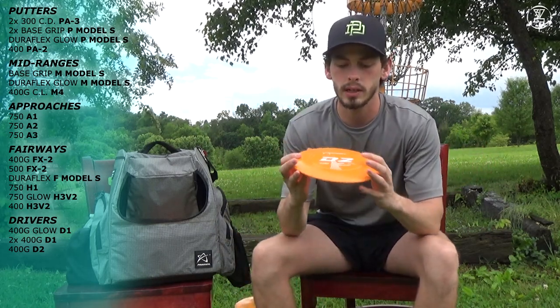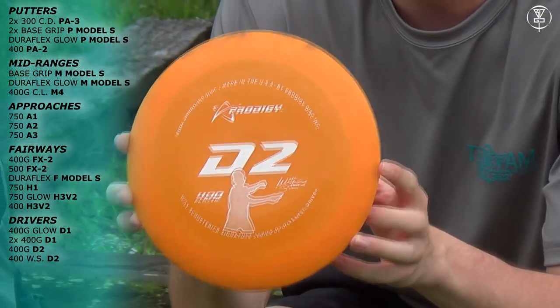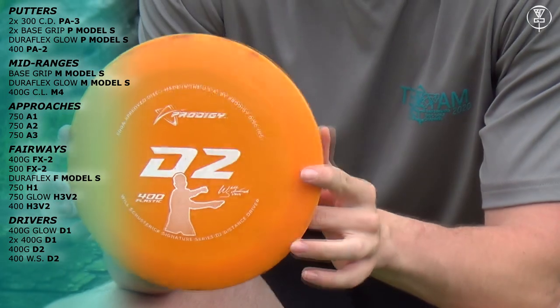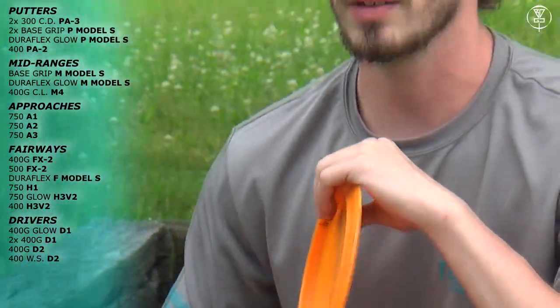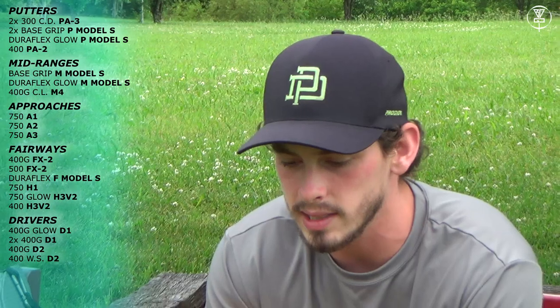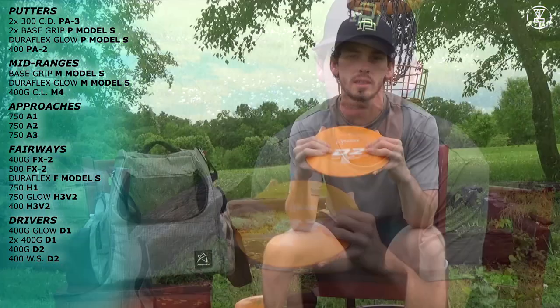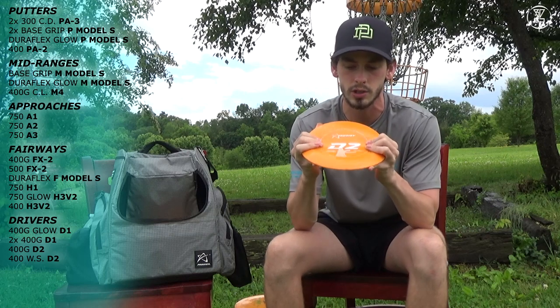Next up I have a Will Schusterick 400 D2 — this disc is strictly for forehands. With a forehand I can throw it flat, it'll get a good left turn with still a nice finish back to the right — a little straight, a little right. This would be my max distance forehand driver. I push it out to maybe 330 to 350-ish max distance.